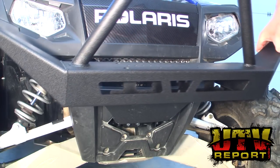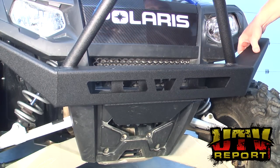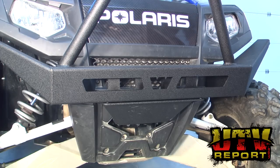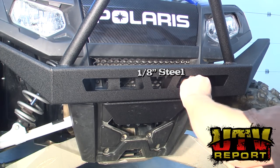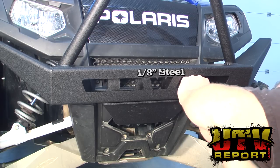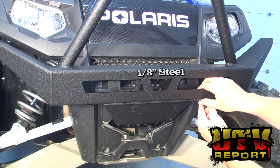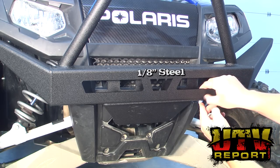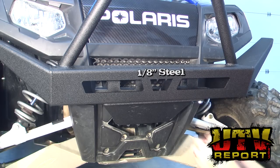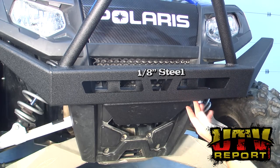Next, place the bumper on top of the front bracket and to the outside of each of the back brackets. Using the supplied bolts, place a washer against the head of the bolt and slide it up through the bottom of the bracket through the bottom of the bumper. Place the washer on top of the bumper and the locking nut. Hand tighten everything at this point and repeat this three times.